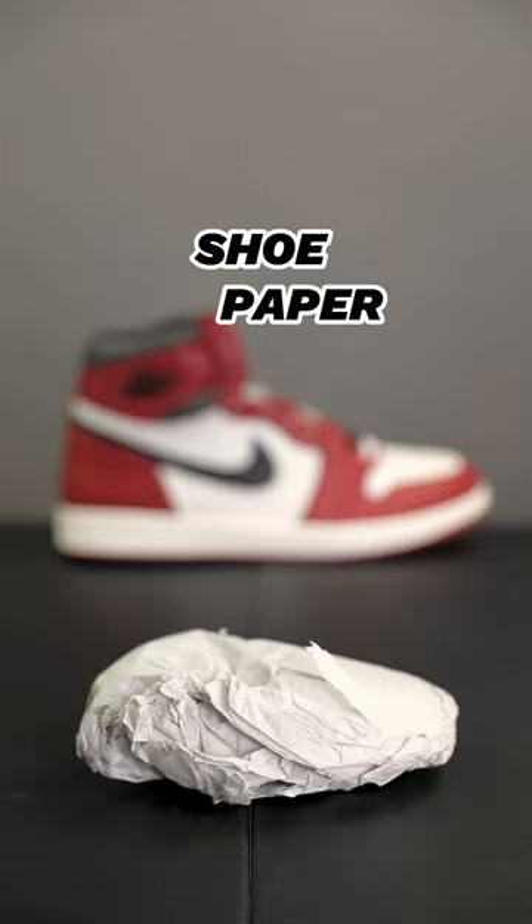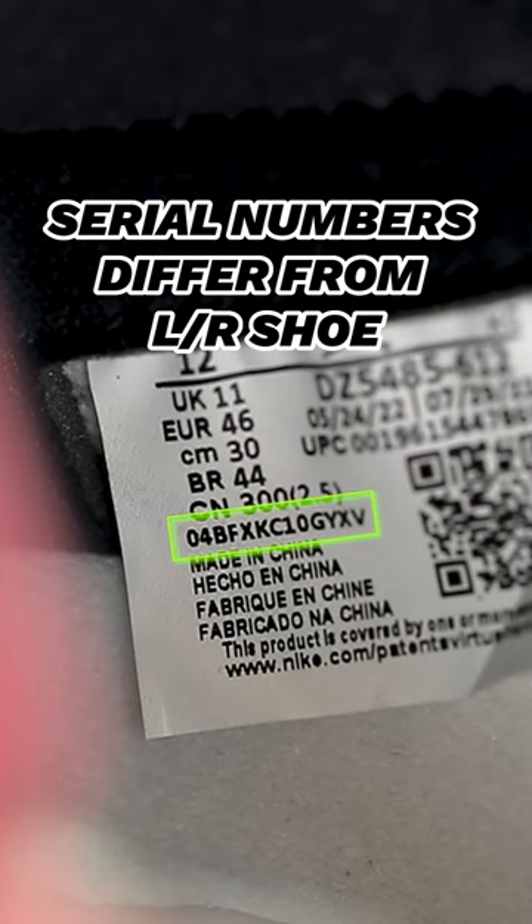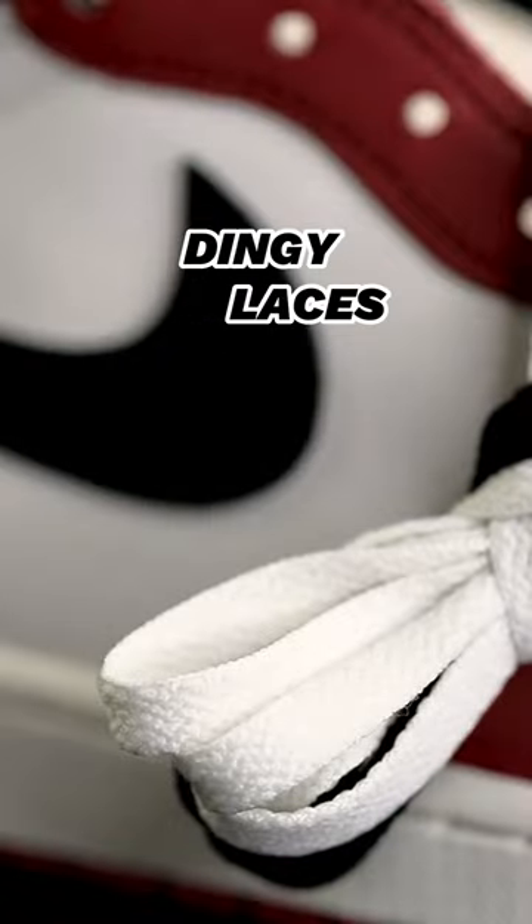The sneaker comes with shoe paper, not shoe trees. Make sure the red panels appear distressed and slightly faded. Make sure your serial numbers differ from your left and right shoe. Make sure the white laces have a dingy appearance.